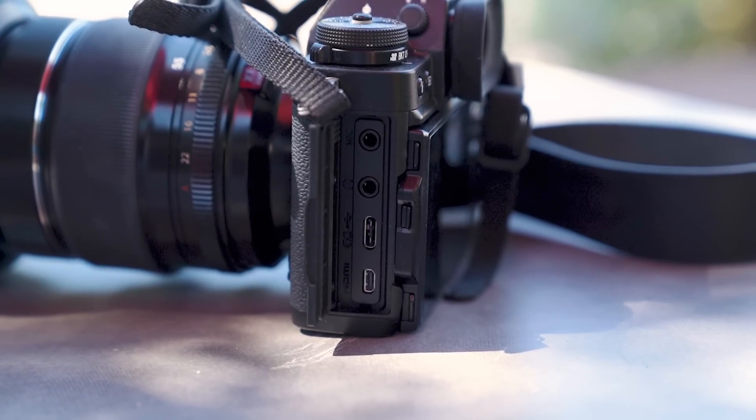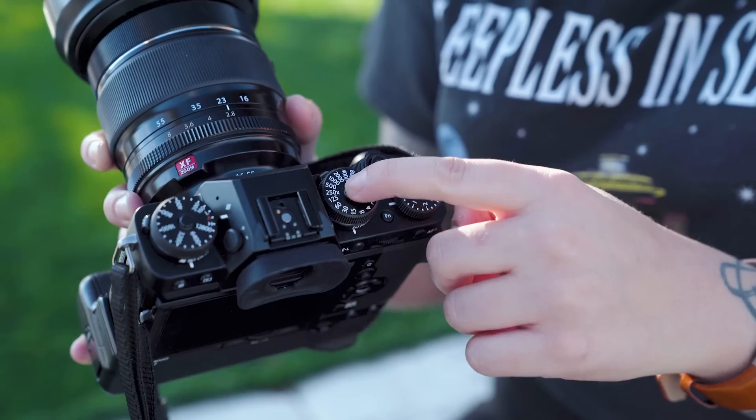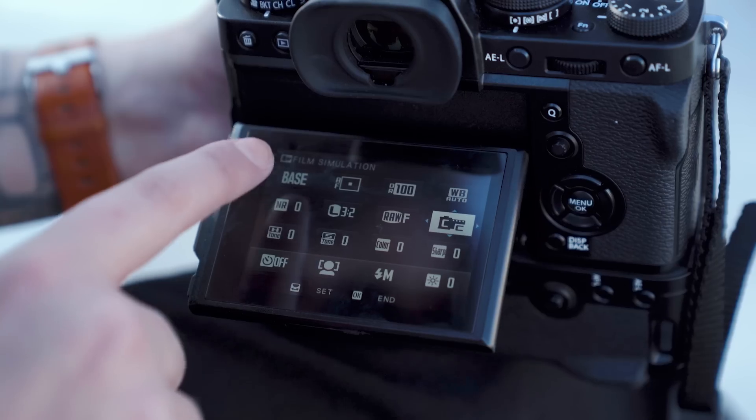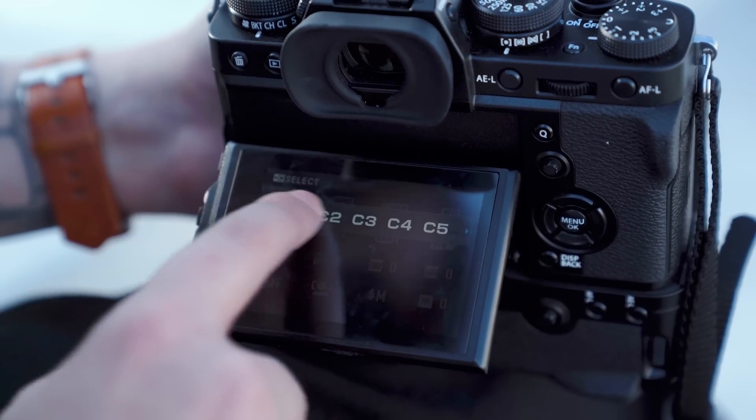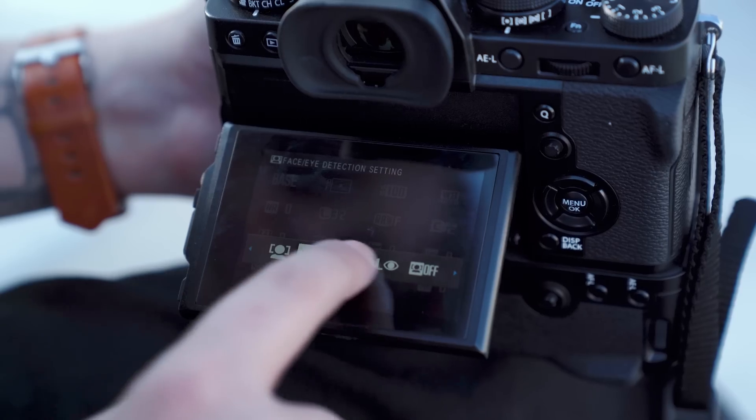We also have microphone input, a headset input for monitoring audio levels, and HDMI out. Similar to the X-T2, we have an ISO dial, a shutter speed dial, and the aperture dial on the lens — though you can use the front and rear command dials instead. Both dials have a locking mechanism so you can do full rotation or lock them in place. Something different from the X-T2 is the full touchscreen: you can pull up the quick menu and navigate it via touch, which makes changes really quick and easy.